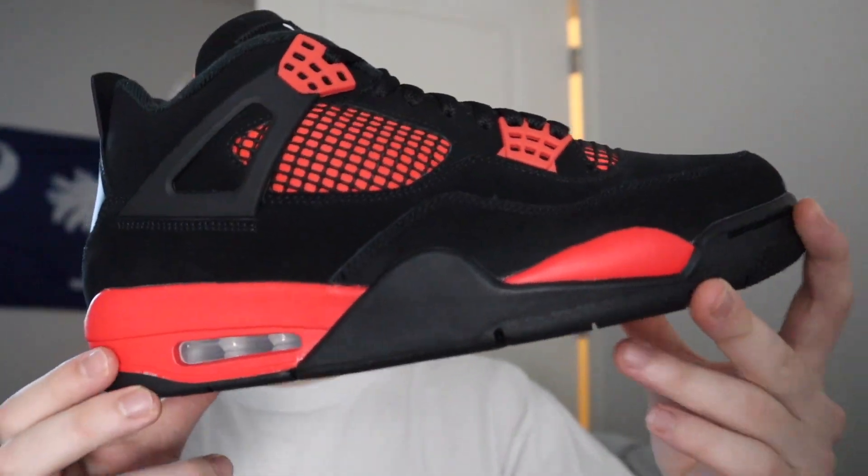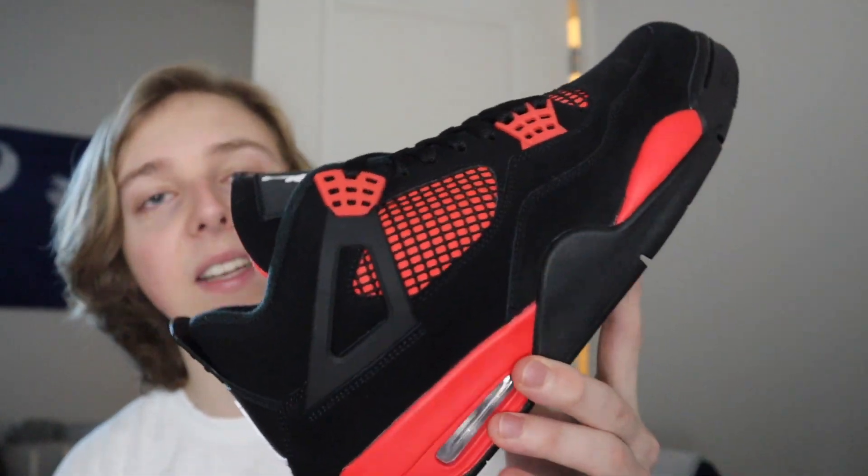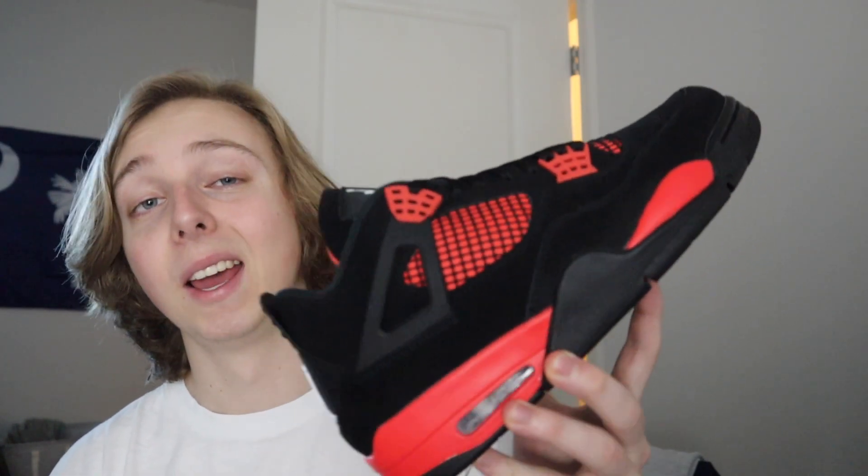This shoe hits a lot better in hand — I really like it. At first I didn't think it was going to hit the same, kind of like the Lightning Fours, which completely deceived me. I thought those were going to be way more yellow in hand and they weren't. With these though, the red and black theme really fits well together, especially the tongue with the white Jumpman — red, white, and black, it all fits. These are going to be one that people are upset about because of quality control, choose not to buy, and then regret it, because there are still plenty of good men's pairs out there.